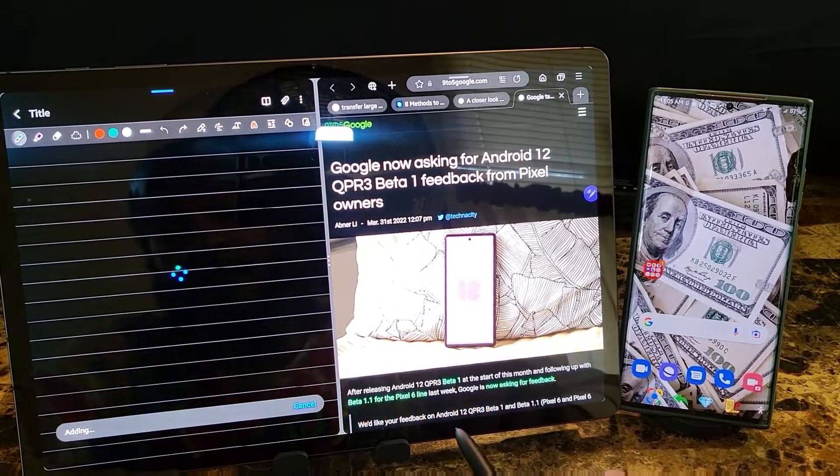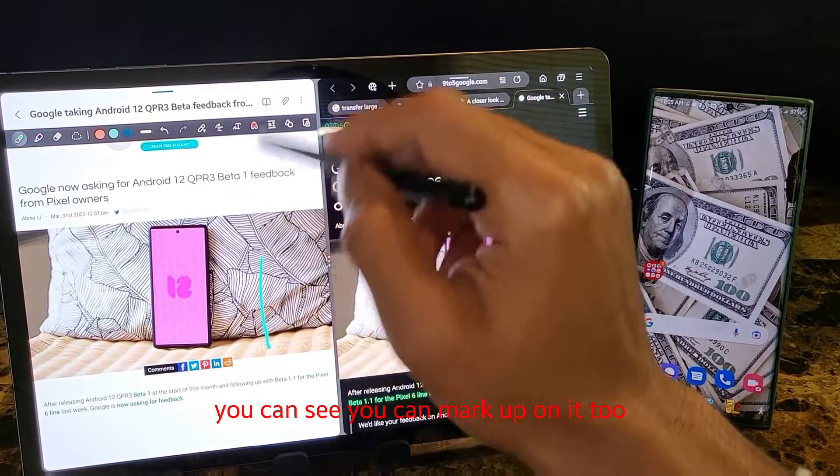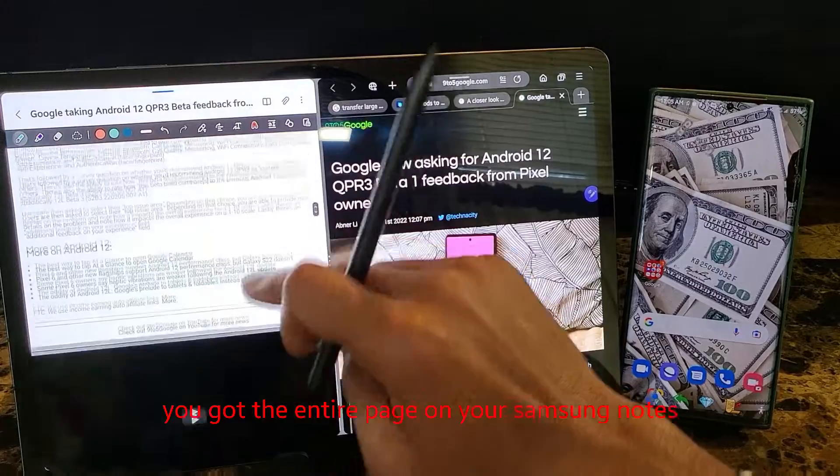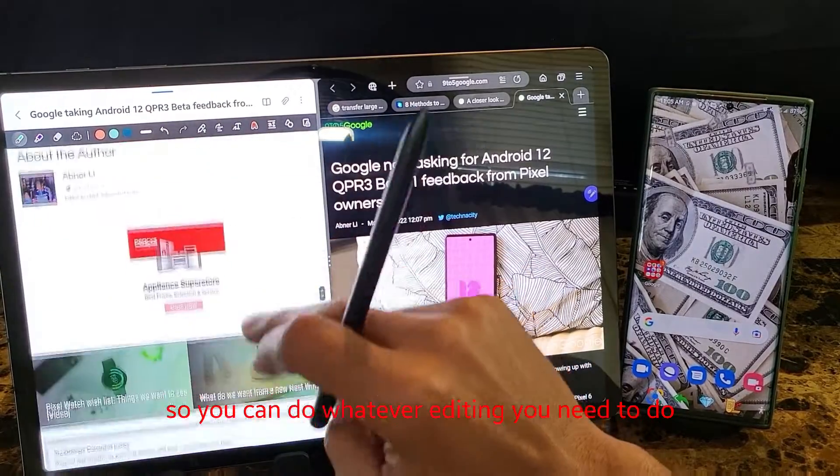Just give it a second, and it'll pull right up. And there it goes. You can see you can mark up on it too. You got the entire page on your Samsung Notes, so you can do whatever editing you need to do.